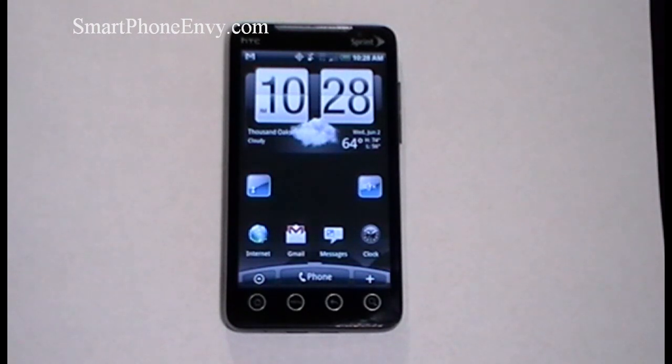The phone has GPS, Wi-Fi, and Bluetooth version 2.1 with A2DP. The phone can be used for data tethering with up to 8 devices simultaneously. It runs on a Qualcomm Snapdragon 1GHz processor, operates on Android 2.1 Eclair OS, and also has HTC Sense UI overlay.